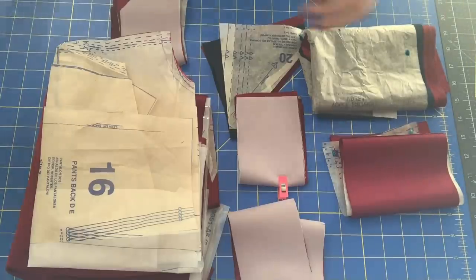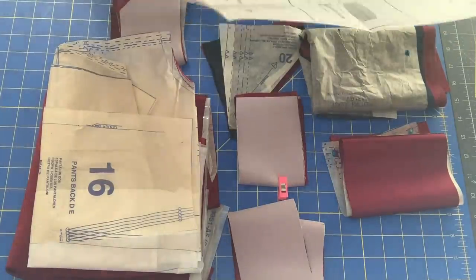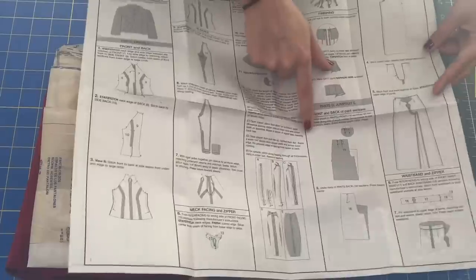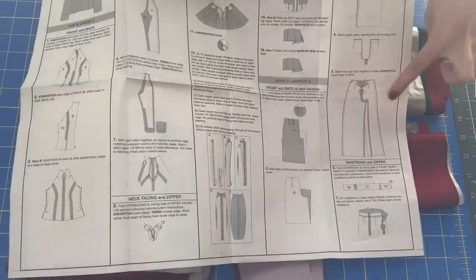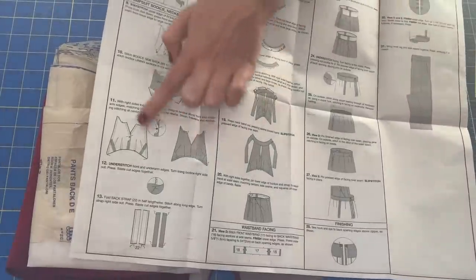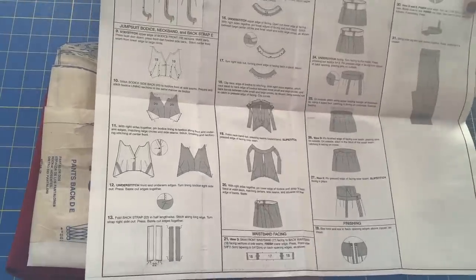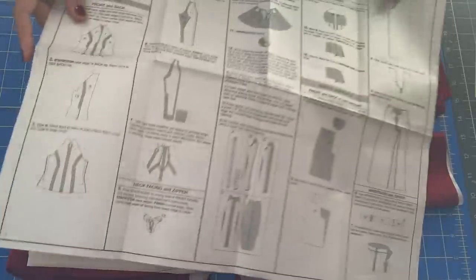According to the instructions — and the jumpsuit instructions are at the very end of the instructions booklet — they actually have you make the pants first, then put in your waistband, put in your zipper, and then start on the bodice piece, which is a little unusual. Normally you start with the bodice and then do the pants, but I'm going to follow the instructions exactly.